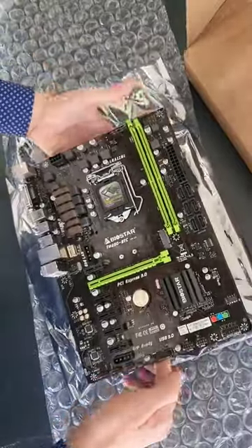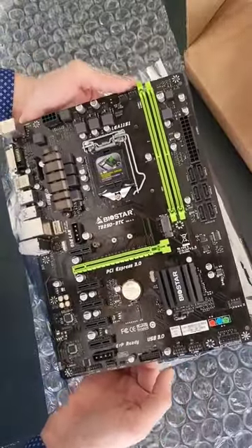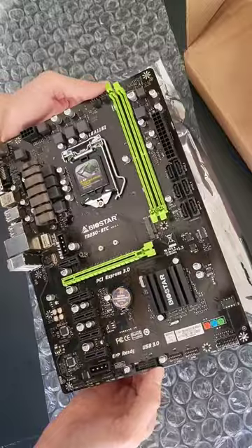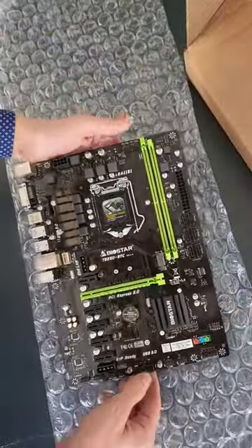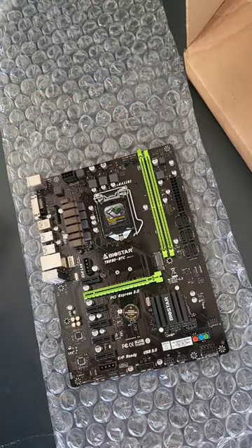This is the Biostar TB250 BTC. Now this board was designed for mining, although despite the name, it actually isn't for Bitcoin mining.